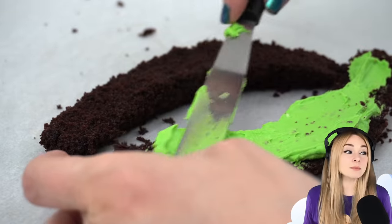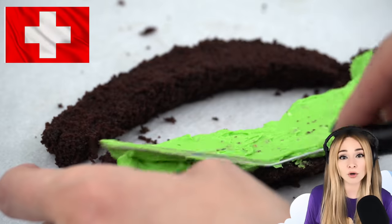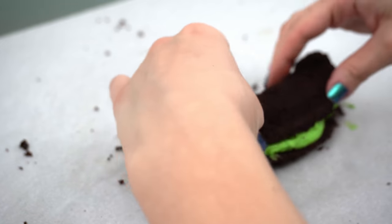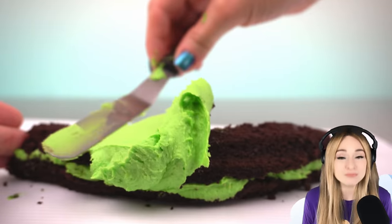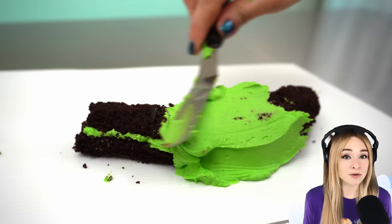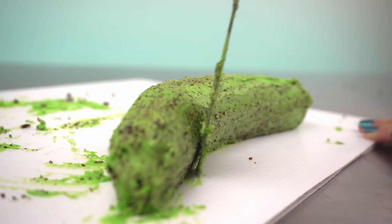Sometimes I flavor it and sometimes I use different styles of buttercream like American buttercream, Swiss buttercream, or cream cheese buttercream. They all taste different but they look the same — green. Time to bust out mini spatula. I'm giving the cake a crumb coat, which means I cover it in a thin layer of buttercream. This crumb coat will give me a nice smooth surface to place my modeling chocolate over. But first, this cake needs to chill in the fridge so that the buttercream is nice and firm.